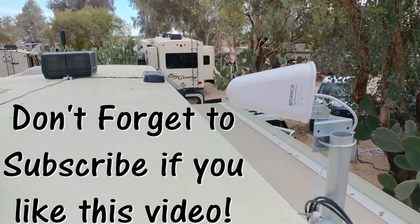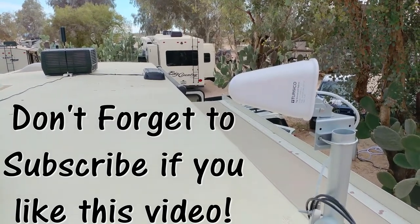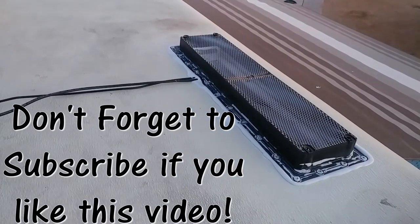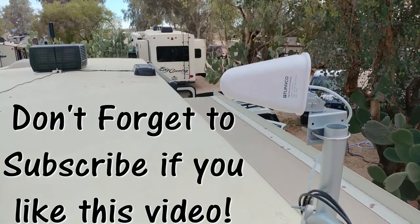There it is — internet and cellular connection antennas — running some wires so I can get ready to install Pepwave and a WeBoost. I'll show you how I hook these up. Stay tuned and watch.